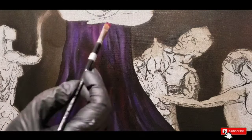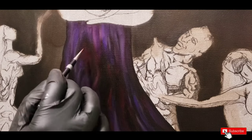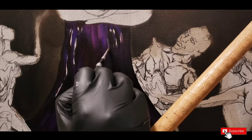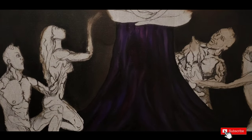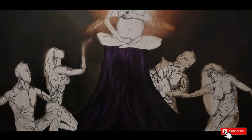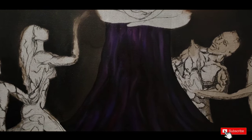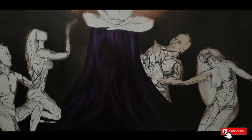I go in with the quinacridone red — it's a very strong color so I use it sparingly just to highlight some areas. I mix up some white and the purple again to bring out more highlights. This is the final look — you can see how the colors come together and the transitions between the different shades and highlights. I hope this video helped. Don't forget to subscribe and like — I'll catch y'all in the next one, peace.